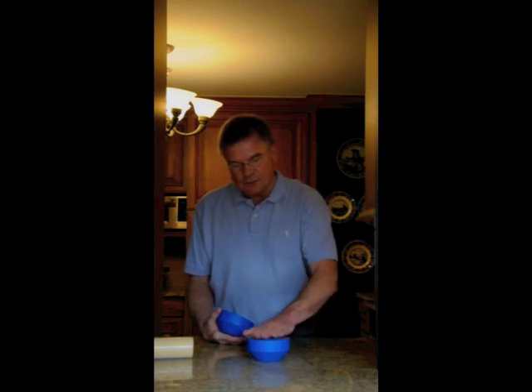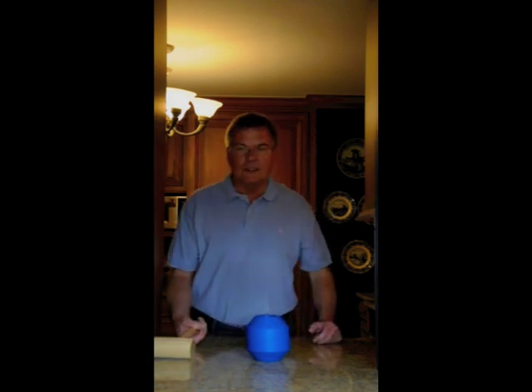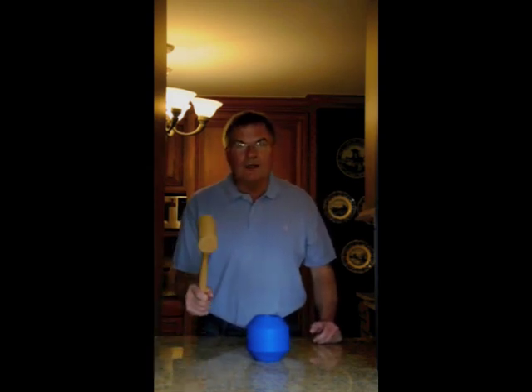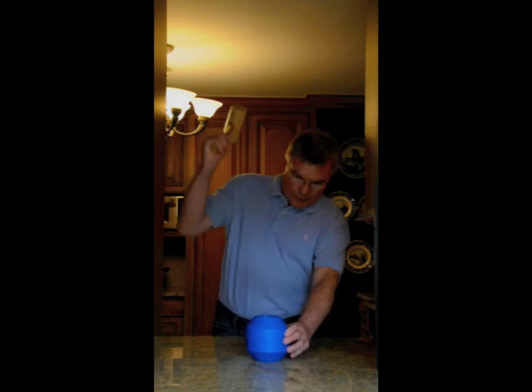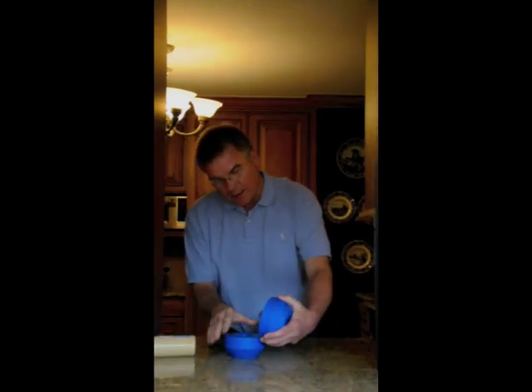So the device they designed was this particular device here. We take this, place an egg in it, and I don't have an aluminum baseball bat, but I do have a nice hard wooden hammer. So if I smack it once and smack it again, we can take it apart and the egg is perfectly fine.